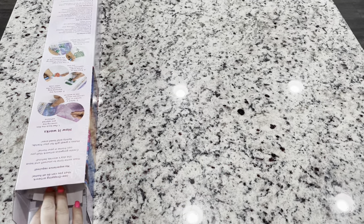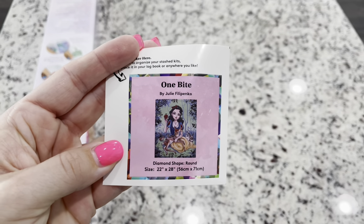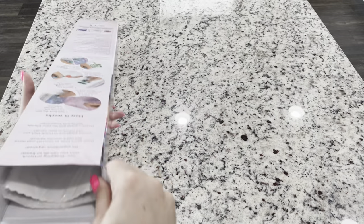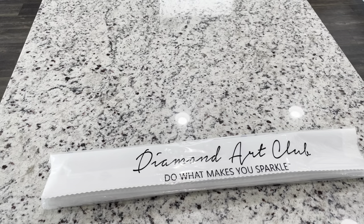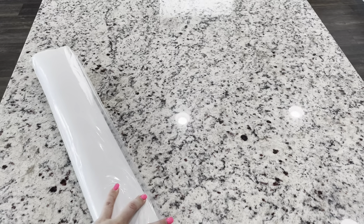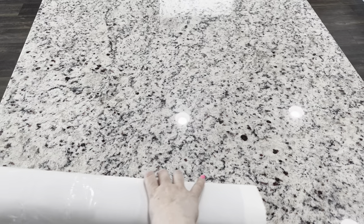Inside your kit you're also going to get a small sticker with a nice little image — you can put it on the bottom of your box, in your logbook, whatever you'd like. The canvas comes in a lovely plastic bag with Diamond Art Club on it. The canvas backing is soft and velvety, so this plastic bag will keep it from picking up any lint. I like to keep this bag and store my canvas in it.